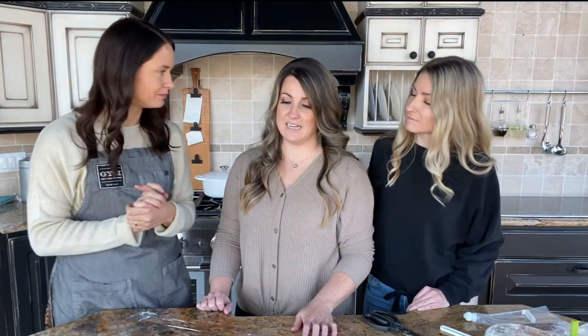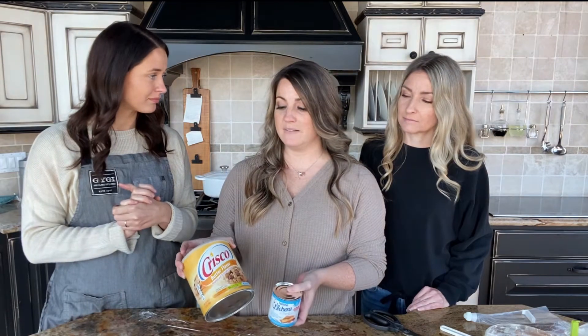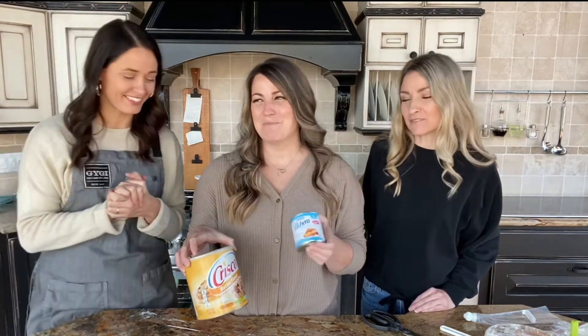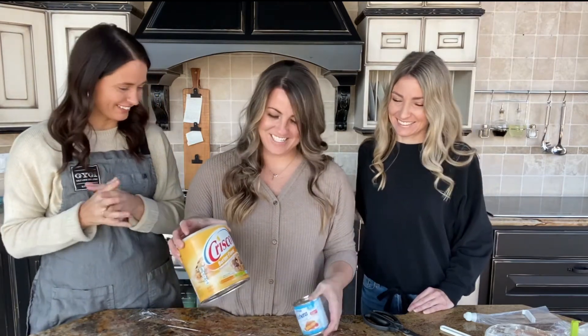We're going to show some buttercream techniques, and my mind was blown when I started making this buttercream recipe, because I've generally just done our normal cake buttercream. But this one is a very different recipe — it has a couple of different ingredients, one being sweetened condensed milk, and the other being shortening. To be completely honest, mom never uses shortening in her recipe. She uses more butter, loves it, and doesn't even look at a recipe — she's been doing it so long she just makes it taste good.